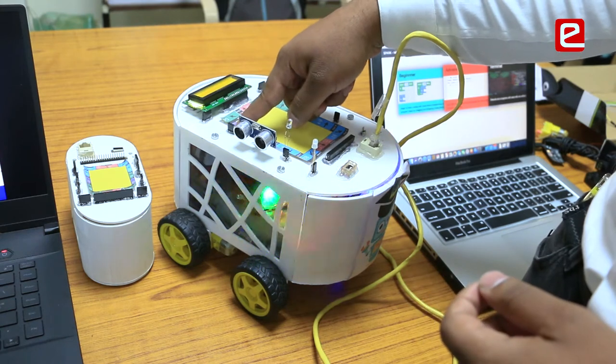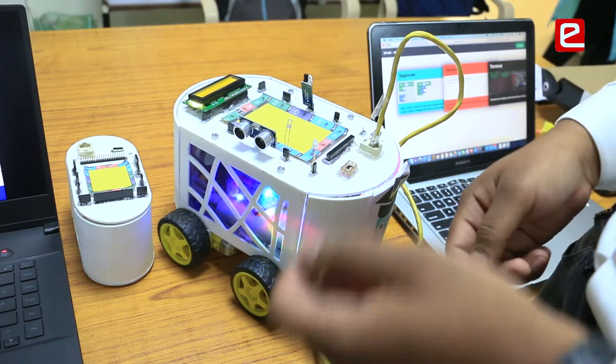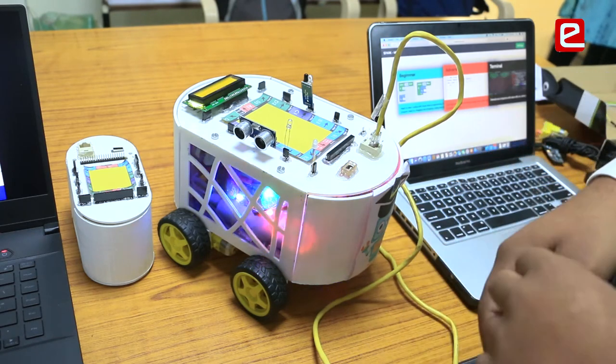That is why we divided the 40-pin header into various ports: 3-pin ports, 4-pin ports, and 2-pin ports, distributed all throughout the robot. Students can plug in hardware components wherever they want according to their project — it's fully plug-and-play.